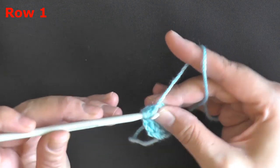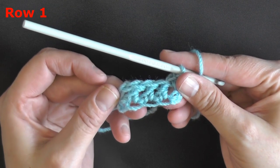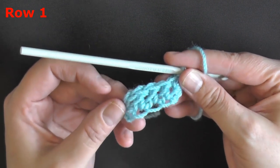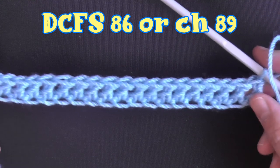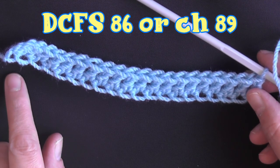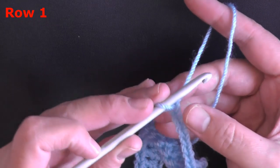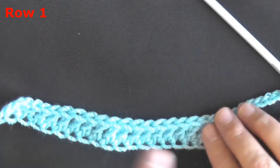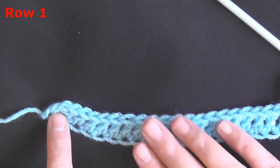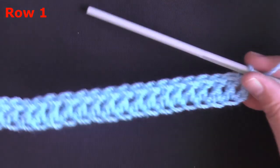Yarn over again, go into that stitch — the chain — pull up a loop, yarn over, pull through only one creating the chain, then complete your double crochet as normal. Continue doing this until you have 86 stitches. If you're chaining, go ahead and chain until you have 89 chains. Then you want to double crochet in the 6th chain from your hook — count 1, 2, 3, 4, 5, skip 5, and then the 6th one you'll put a double crochet. Double crochet down your chain, and at the end of your row you should have 84 stitches. Once you've done that, you'll be ready to begin row 2.